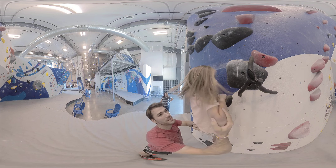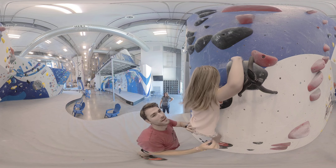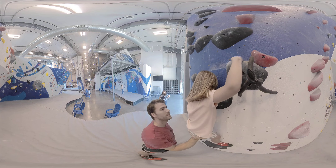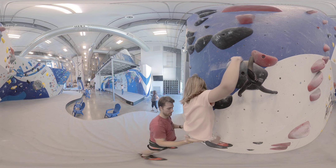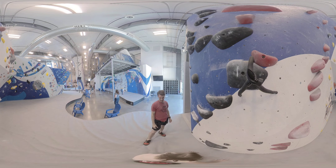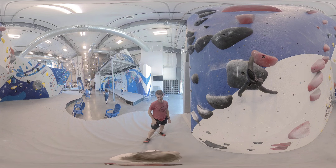And you can reach this hand up to that one. Great. Okay, you ready to hop down? Good job. Ready? Set. You want to do it? Okay. Good job.